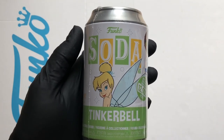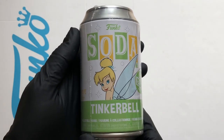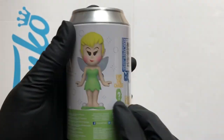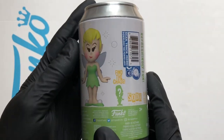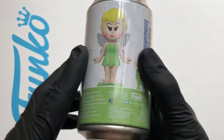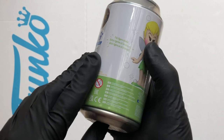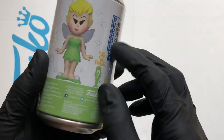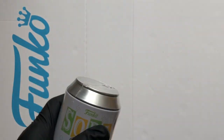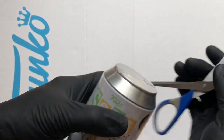Hello vinyl figure fans, it's Funko Soda time and I've got Tinker Bell. This one's from the Peter Pan six pack soda and cooler. The standard figure is the regular Tinker Bell, and the chase on this one is angry Tinker Bell — it's going to be in red and I think it's underneath a thimble. Loving this series, let's crack this one open and take a look.